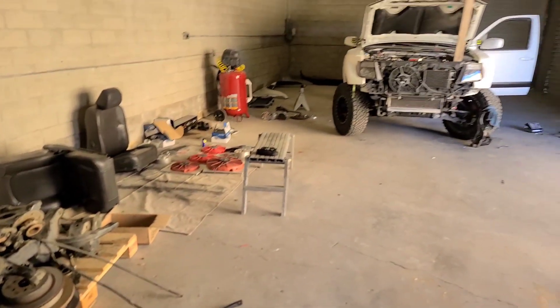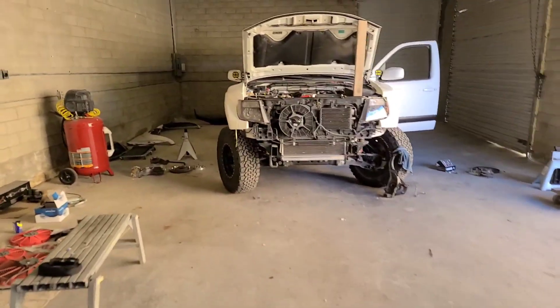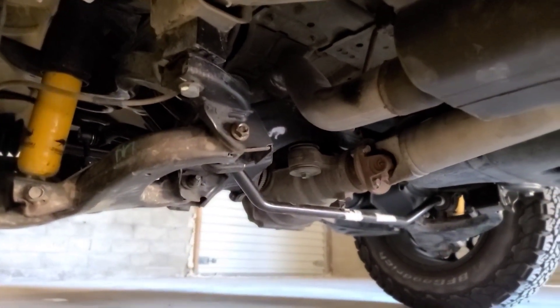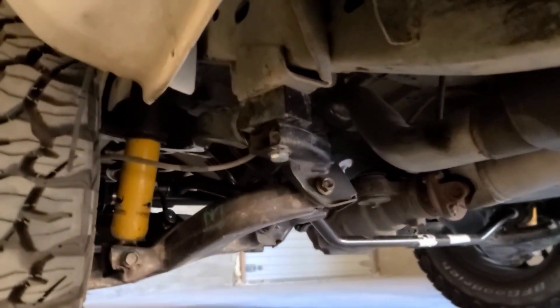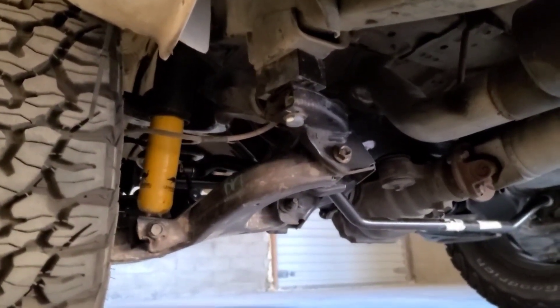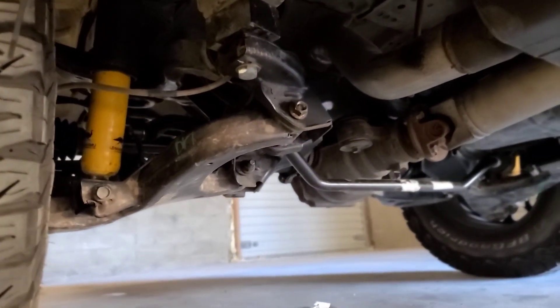That's the update on the armada swap. I'm going to show you guys — there it is. Also, you have to relocate your shock mount, so that's the only thing you actually have to custom fabricate in order to get it right.